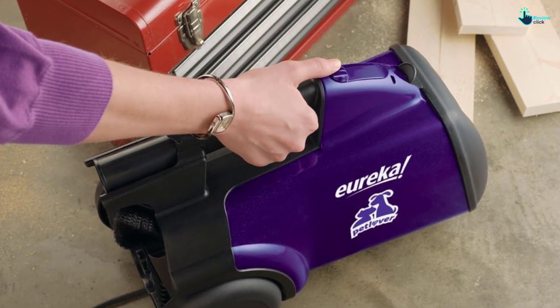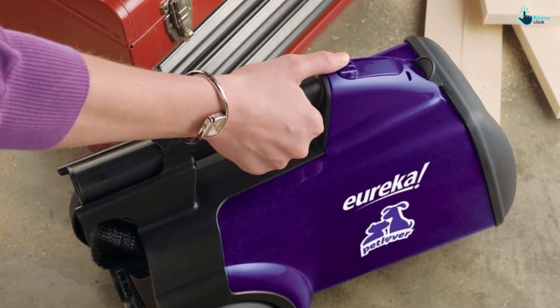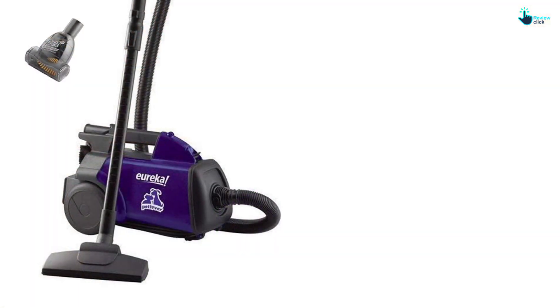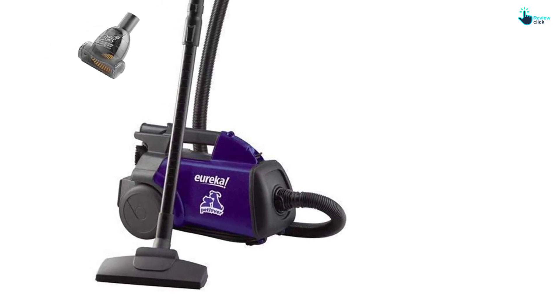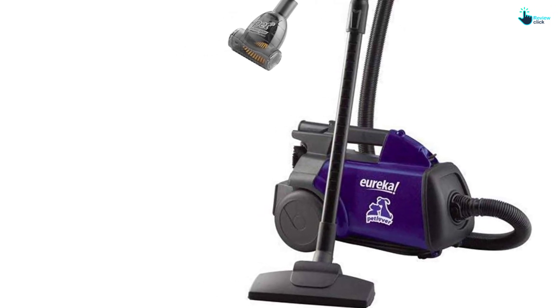It also lacks a system to agitate or brush dirt trapped below the surface. Eureka doesn't give you all the luxury features that come with most canister designs, like adjustable power control or a retractable cord. But the filter makes up for that by helping keep your air clean. The Eureka wasn't a top performer in any one category, but for bare floor cleaning it's a solid showing given the price.